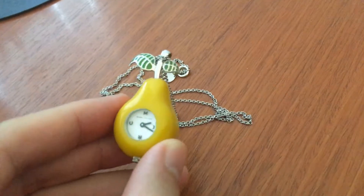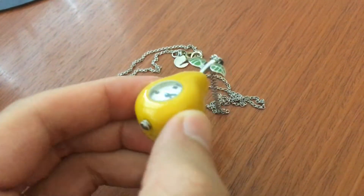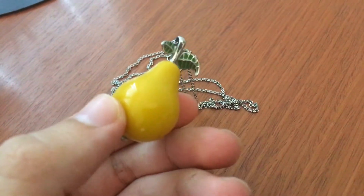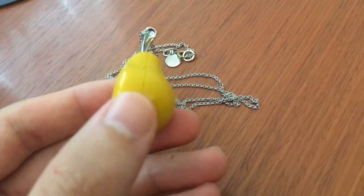It's like a pocket watch, and it's in the shape of a pear. My name is Perry, and I love pears, so I'm just kind of fascinated with little trinkets and stuff that are in the shape of a pear.